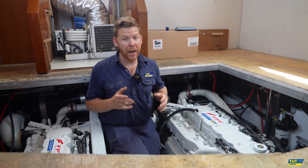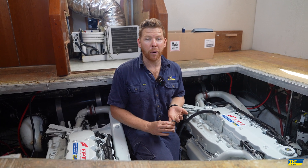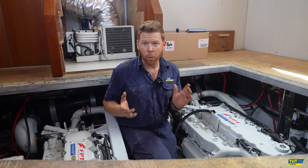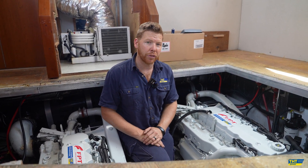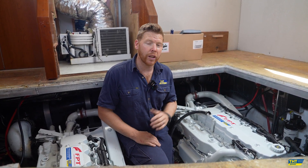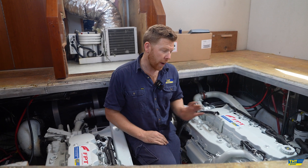Thanks for tuning in. Today I'd like to show you a few tips and tricks regarding the fuel system on the FPT common rail engines — specifically their NEF engine family, which consists of their NEF 4 (4-litre engine), their NEF 6 (5.9-litre engine), and their NEF 6 (6.7-litre engine). All of those engines are common rail fuel injection systems, so understanding how fuel is delivered from tank to engine and back to tank is something every vessel owner with FPT engines should know.